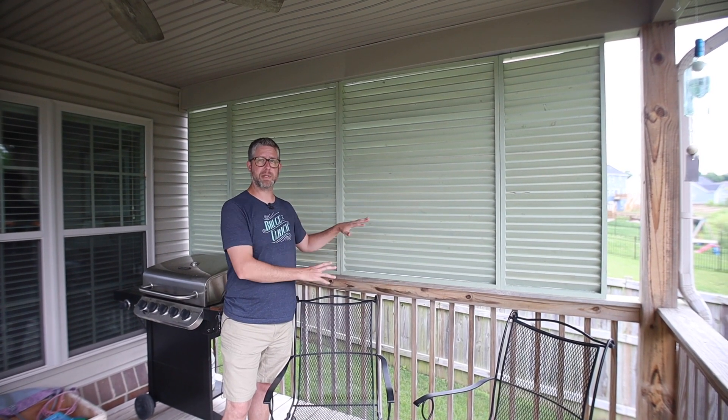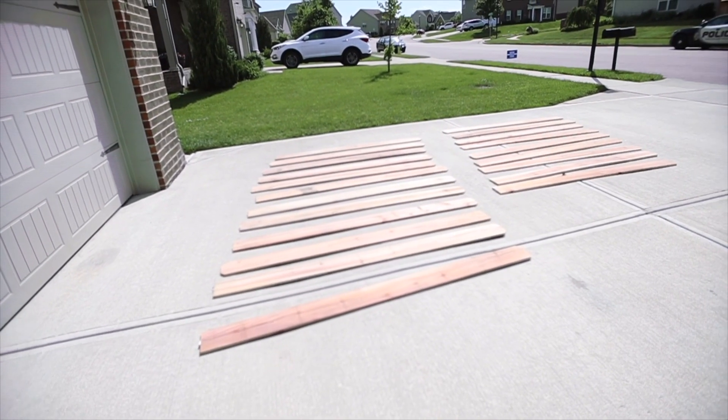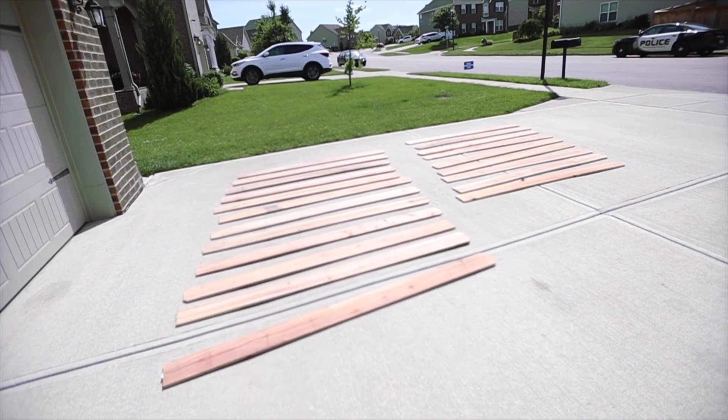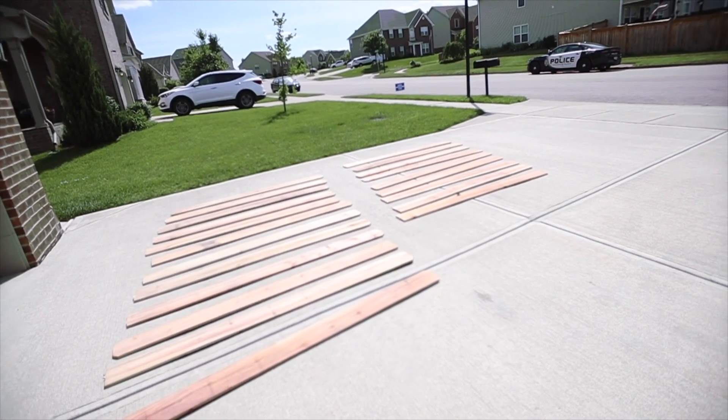I made it mostly out of some scraps and then some cedar fence pickets. The cedar fence pickets I picked up had been sitting in a pile and must have been rained on or something because they were pretty wet, so I spread them out on the driveway in the sun and let them dry.